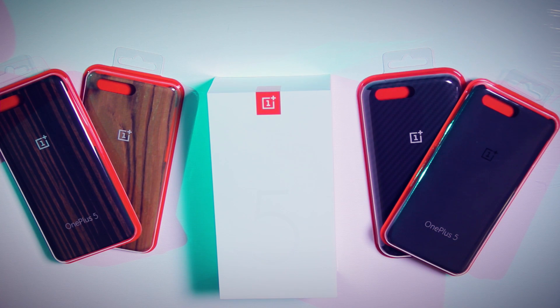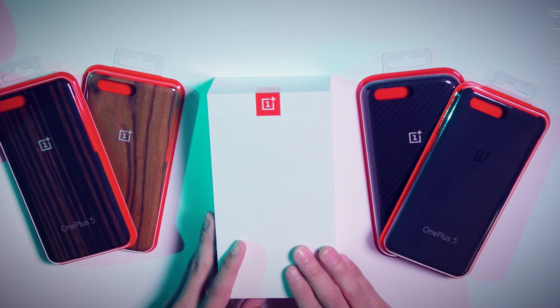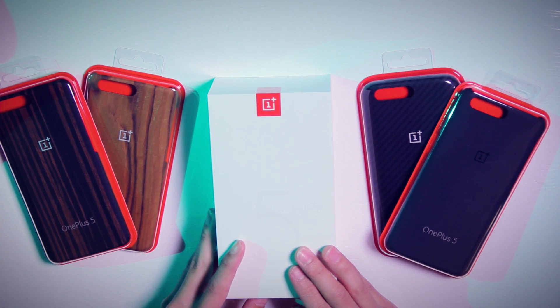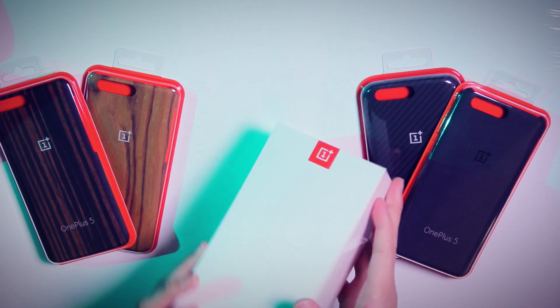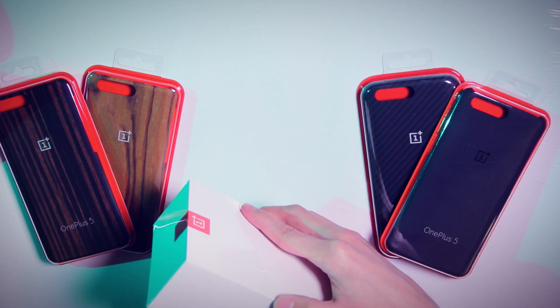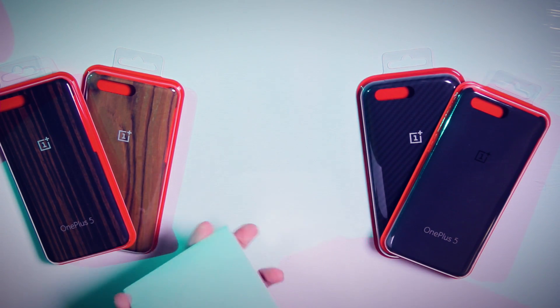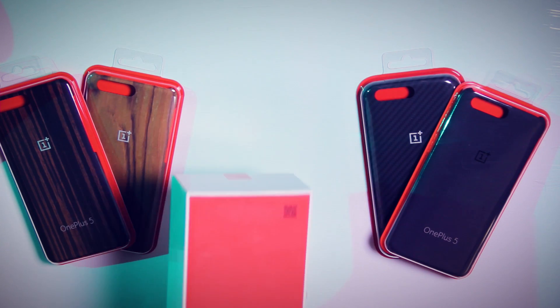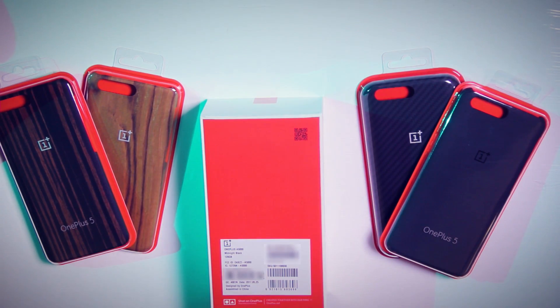So here we are in our more traditional view. We've got our OnePlus 5 here and our cases laid out. Taking a look at the box, we've got our usual minimalist white box. This is 'dual camera, clearer photos' — same thing on the other side, with the little red OnePlus logo really standing out. Very nice box. Let's go ahead and break this thing open.